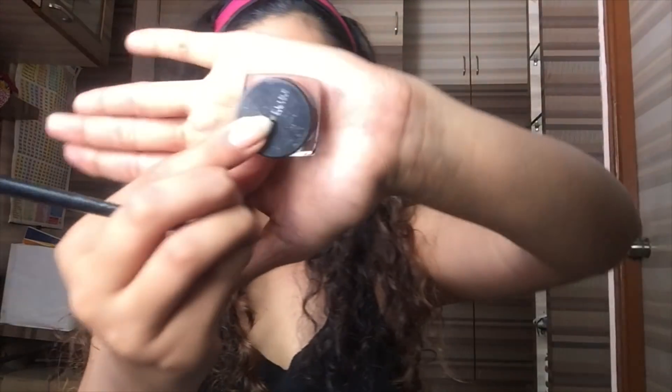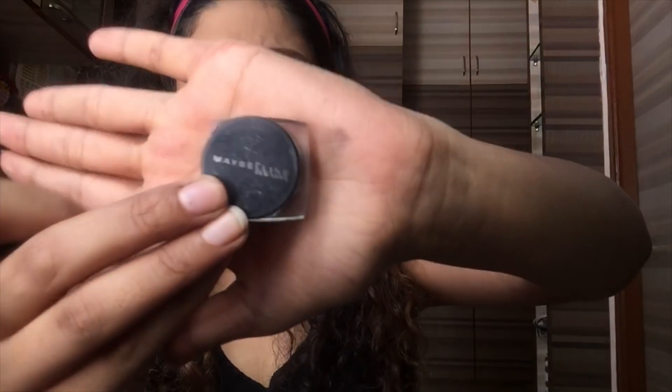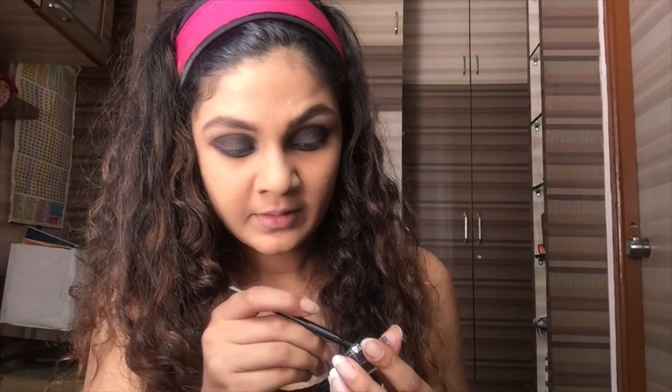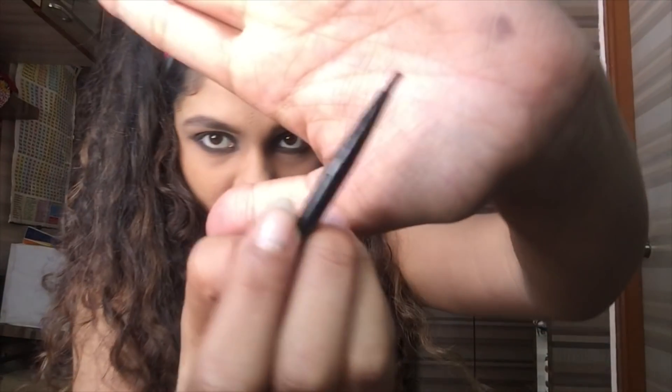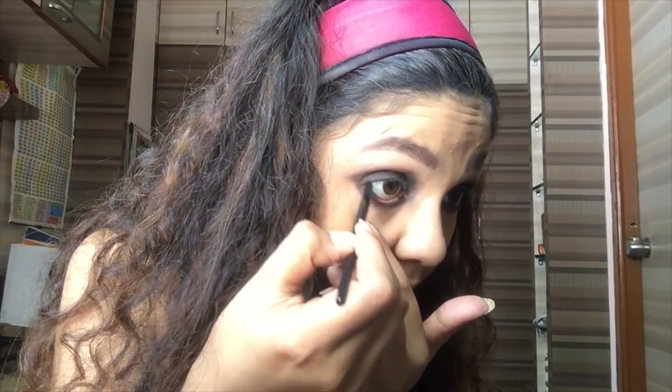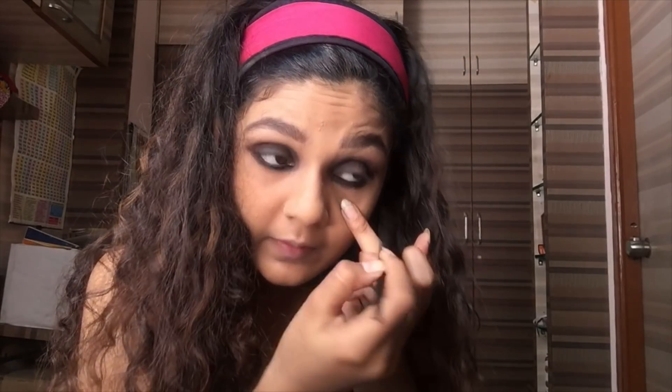Now I'm going on with the Maybelline Gel Eyeliner — this is again a drugstore product, very easily available at cosmetic counters close to your place. I'm just going to dip the brush inside and take the product in a generous amount, and go in with my waterline.